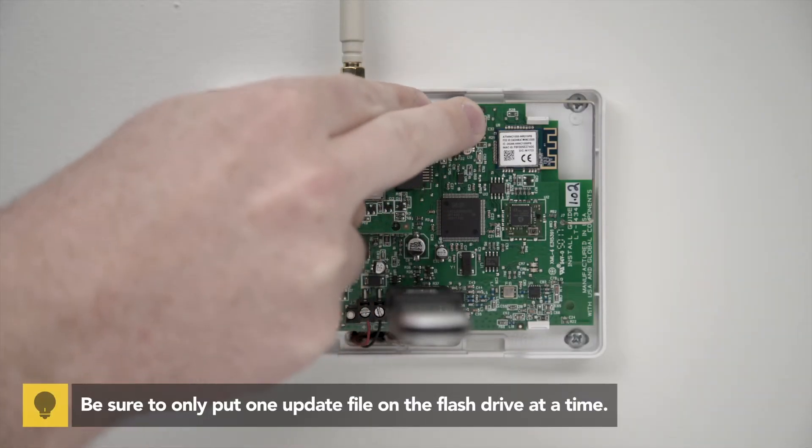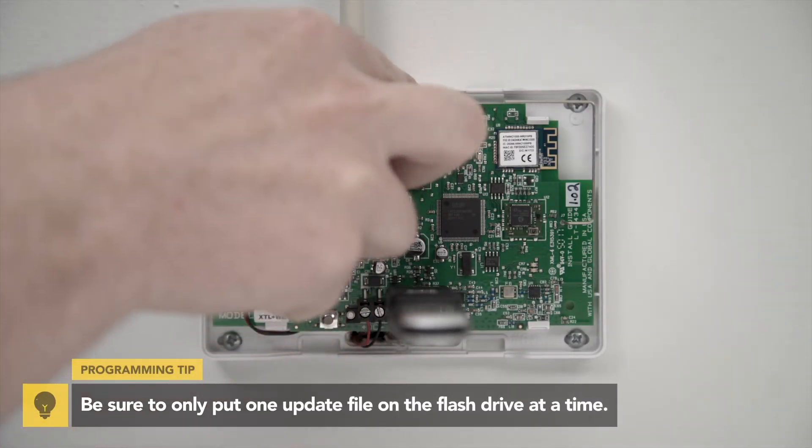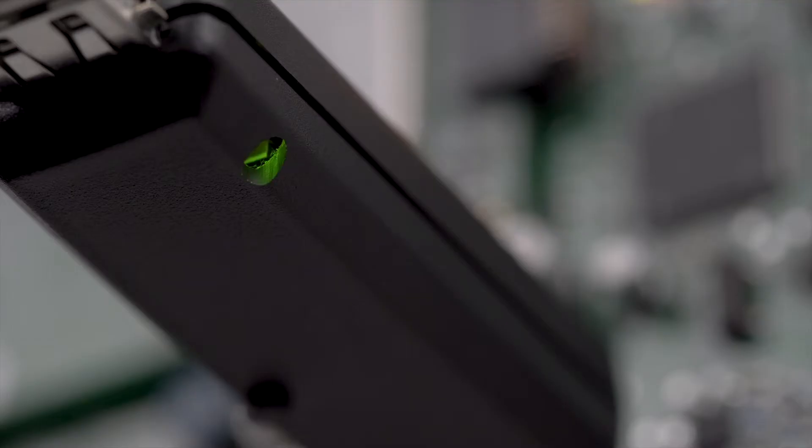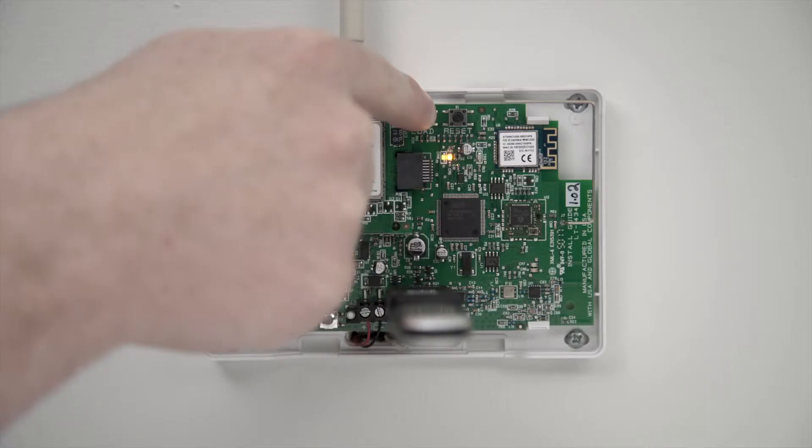Now, press and hold the load button. Release the reset button, then press and release the button on the Model 401. The LED will begin to flash slowly, indicating that it is updating. Release the load button.